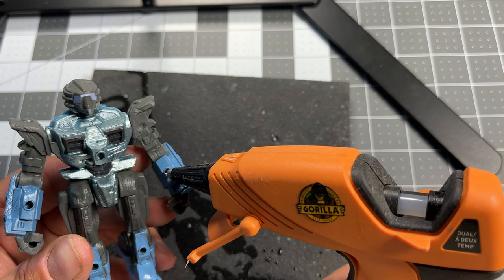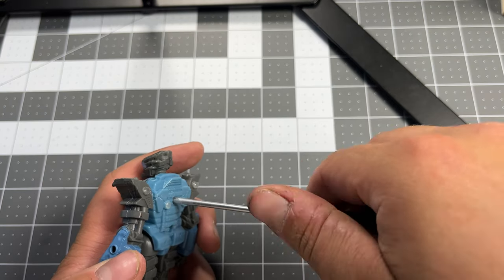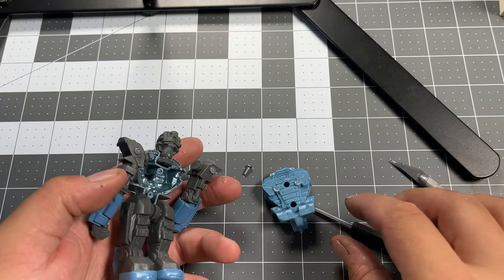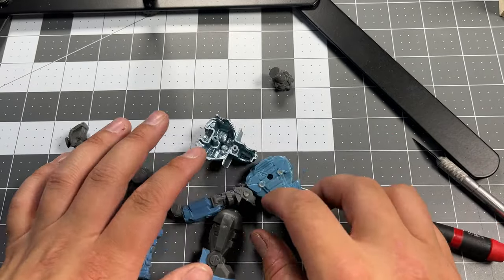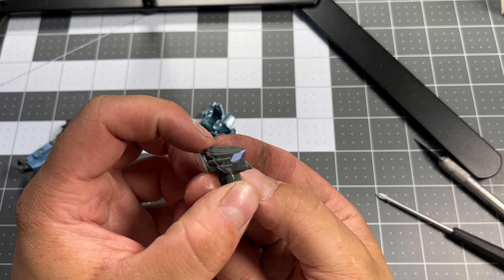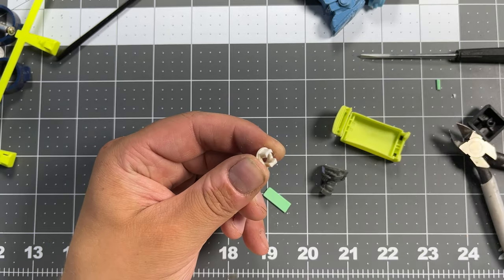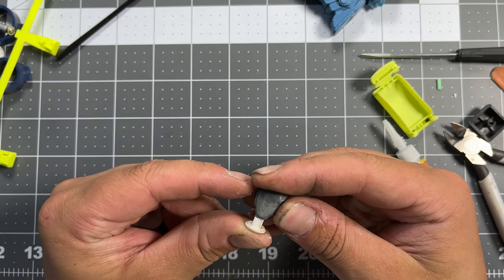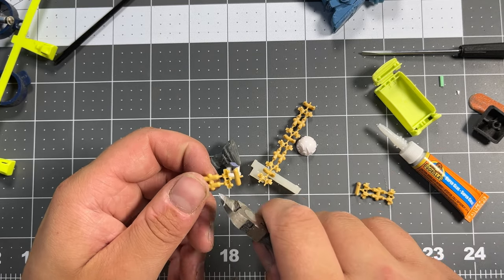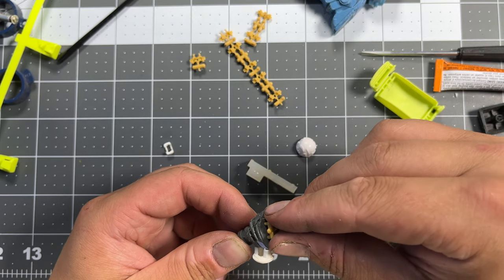First thing I'm going to do is plug some of these holes with hot glue, and now we will take it apart. The first thing I want to do is change this head. I've got this piece of a model tank and they're perfect for making tiny little details, and I'm going to put these little pieces on the face here.